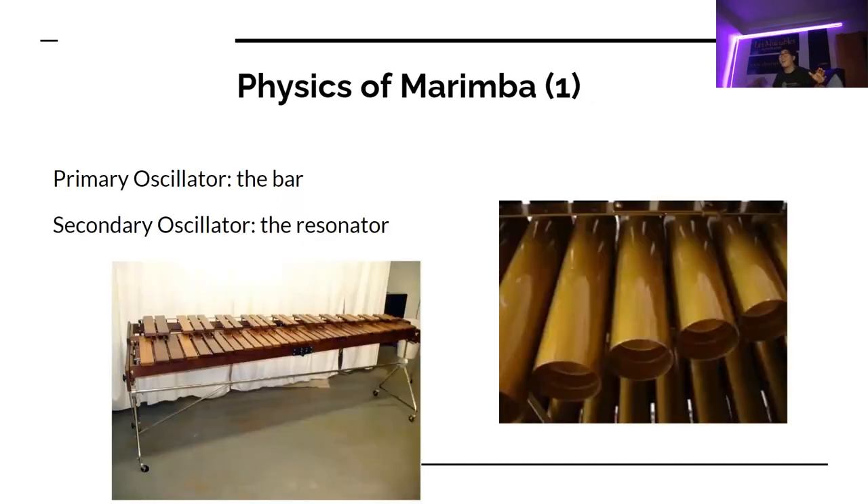Here's the physics of the marimba. The primary oscillator is the bar — it's made out of rosewood. It provides the frequency that is amplified by our resonator, which is made out of metal.